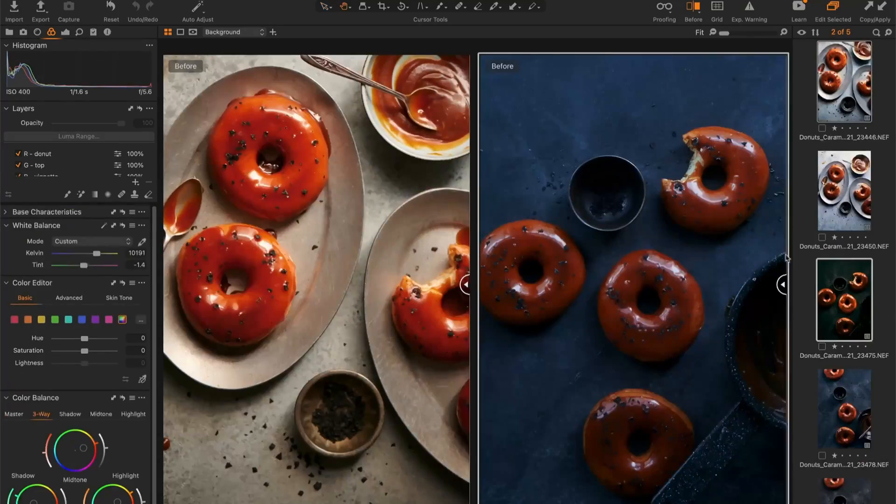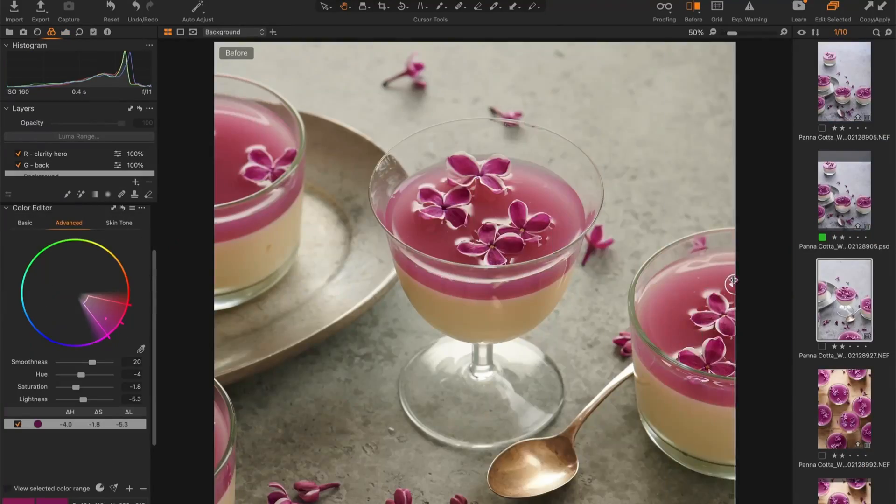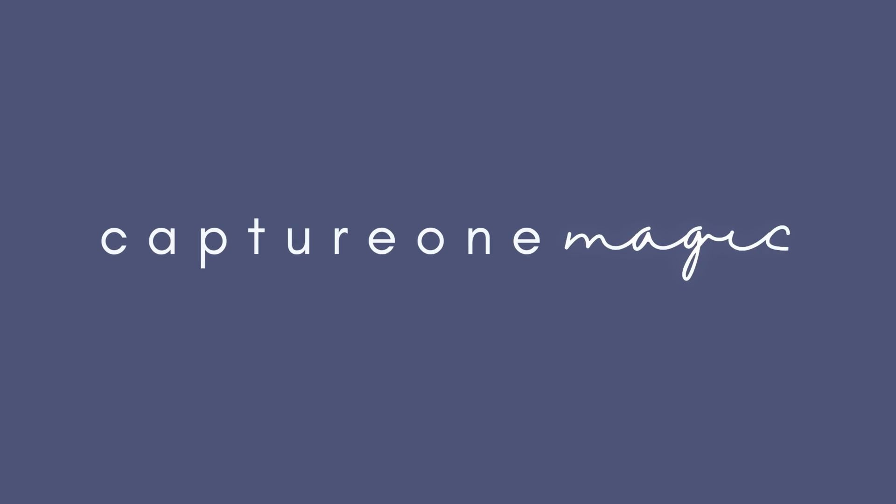If you're ready to take your photos to the next level in Capture One and unlock the secret to the industry's most powerful editing tool, make sure to check out my masterclass, Capture One Magic.